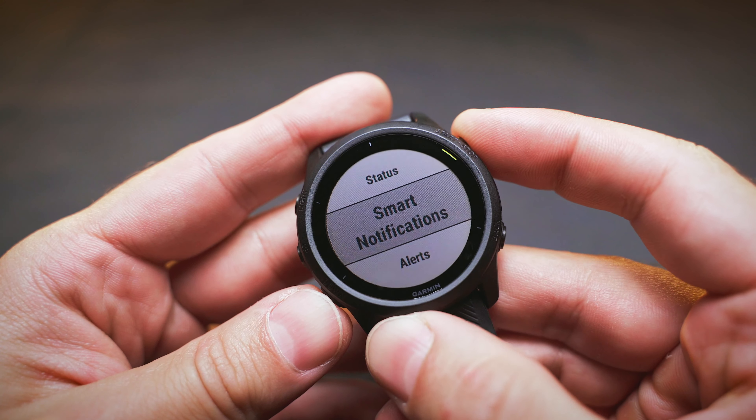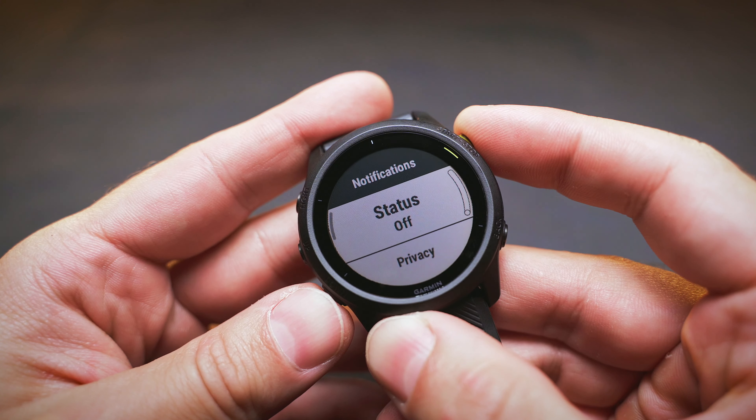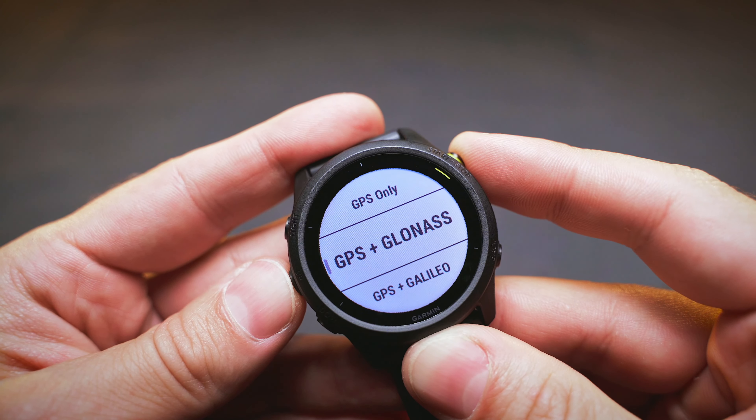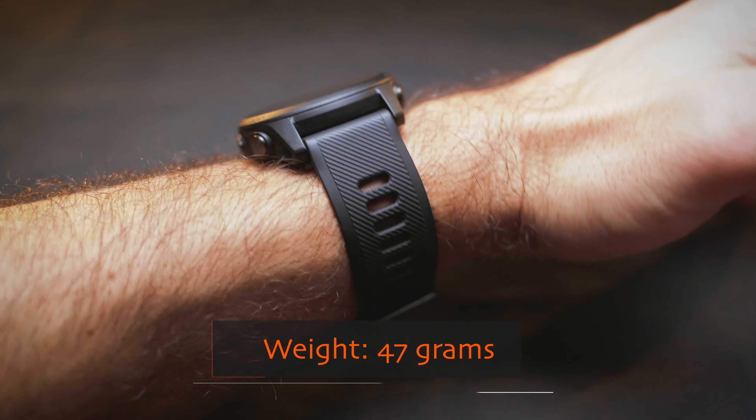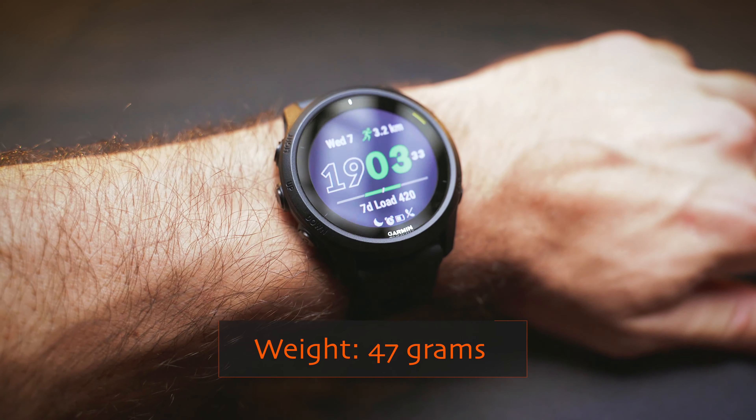It can probably last even longer if you turn off notifications or don't use the built-in GPS that much, so battery life depends heavily on your settings, personal preferences and training schedule. For me, the combination of the small size, small weight, and satisfyingly long battery life works pretty well.